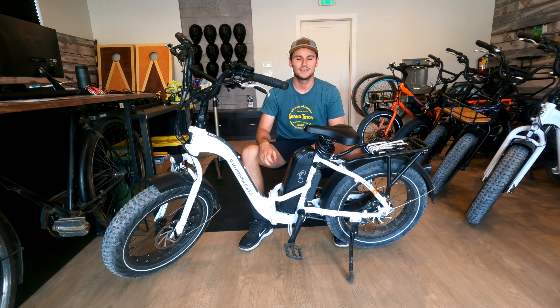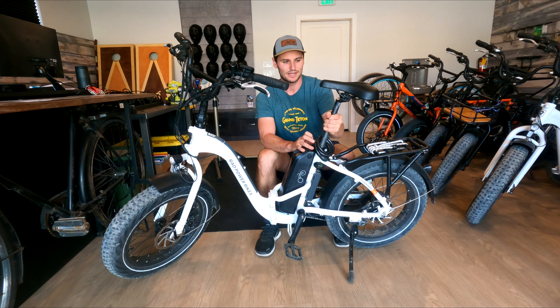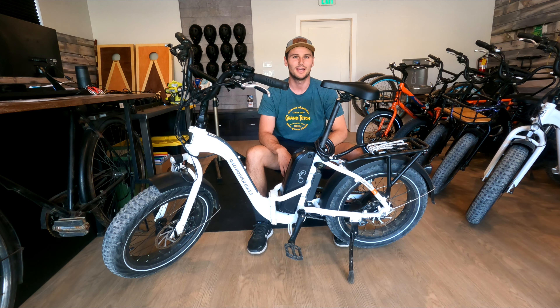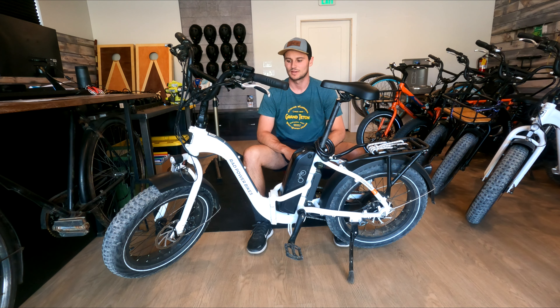Some of the cons of this bike: if you're going to be a rider that's about taller than six foot three, this bike might be a little small for you. The seat does raise up, but I'd say this bike more comfortably fits riders four foot eleven to six foot two. Anything over six two or six three, you're going to be pushing it a little bit and you're not going to be able to fully extend your legs.